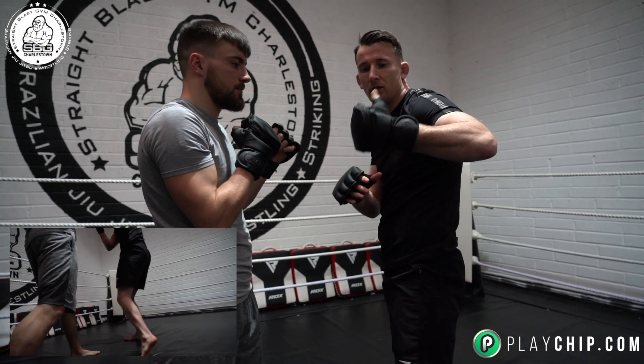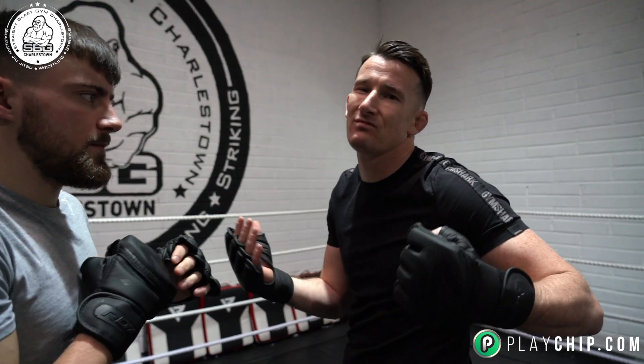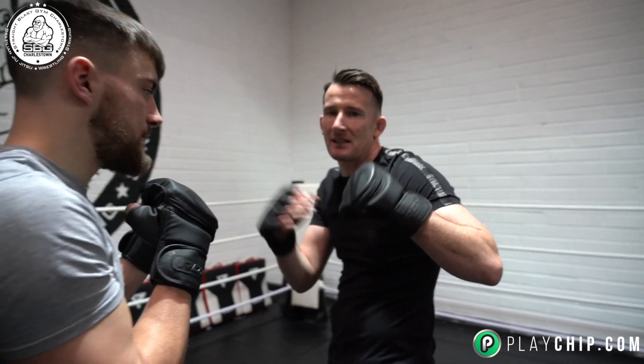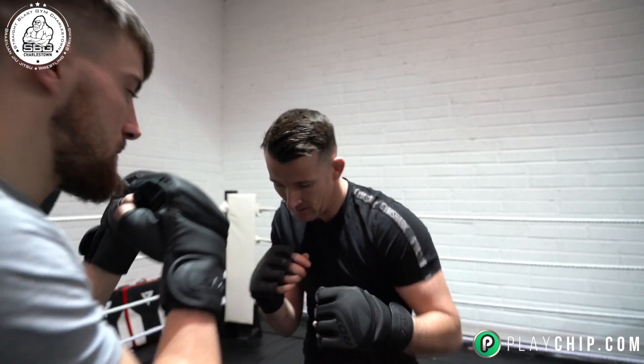People always ask about thumb up versus thumb facing me — realistically it's up to you, whatever you feel comfortable with. Sometimes if I'm going backwards I keep the thumb down; if I come forwards I keep the thumb high. That's just preference for me. We're going to do it with the thumb pointing towards me now.